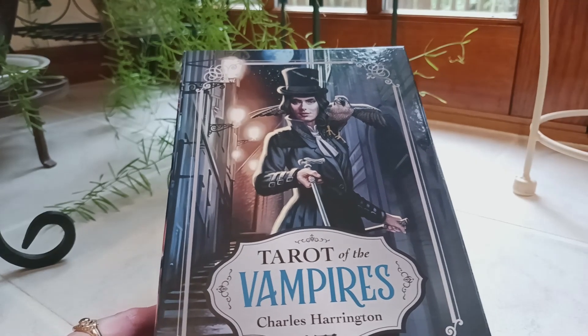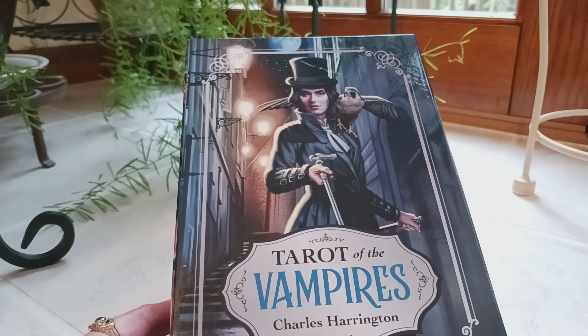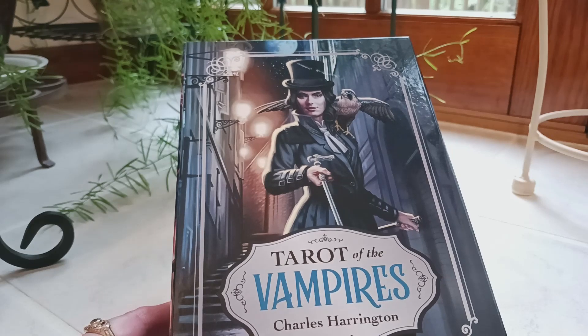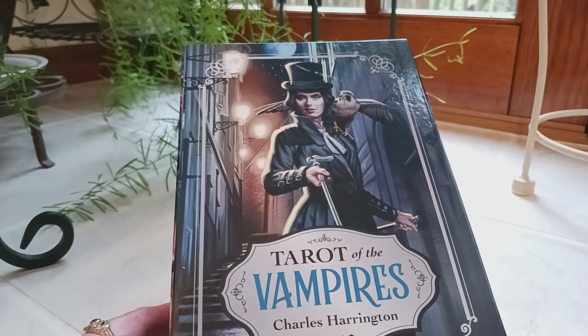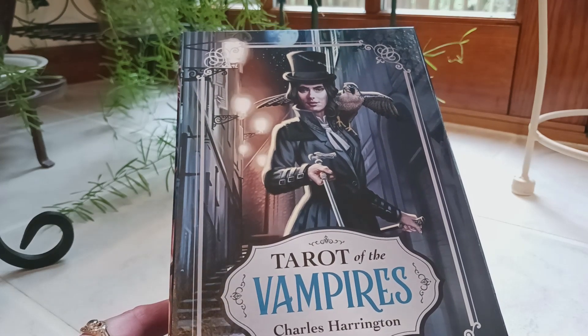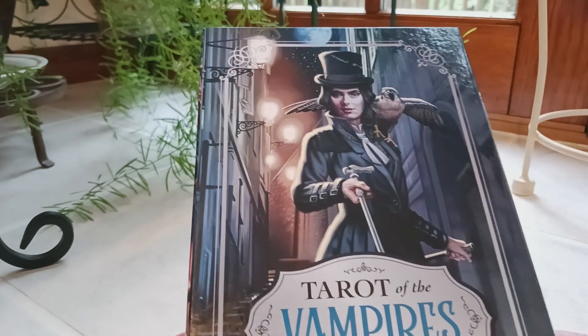Hi, this is Tracy HD and I'm here to do an unboxing, a full flip through, a review, whatever you'd like to call it, of the Tarot of the Vampires by Charles Harrington, illustrated by Craig Mayer. This was just released a couple months ago — I believe it was either July or August — and this is from Llewellyn Publishers.